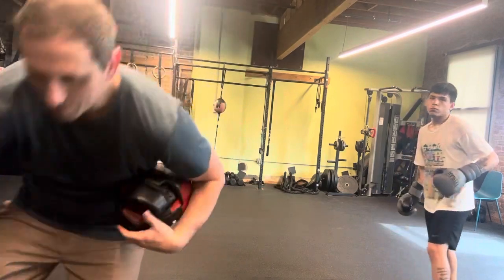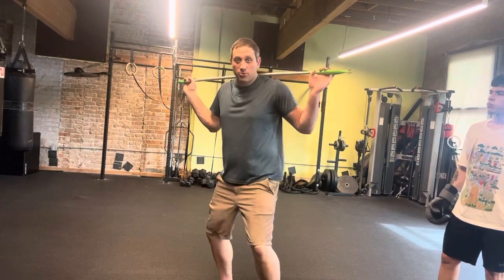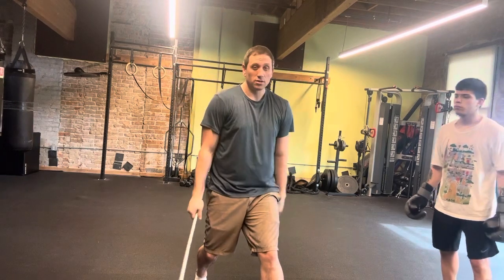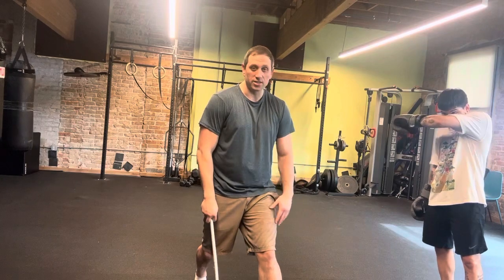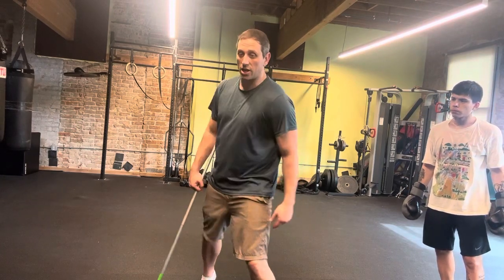A good way you can practice this movement: take a handle right here — a mop handle, a broom — and just rotate right here. This is the position I want to be in. So when I coil, I'm right here, I'm on balance. And when I throw this liver shot, I'm able to get my hip and my rotation into the shot correctly.